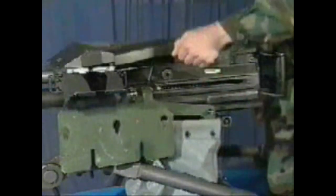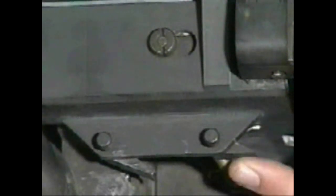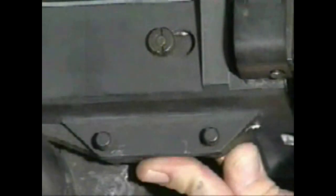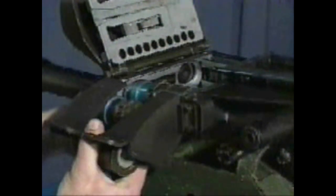To remove linked rounds from the feeder, open the cover and with one hand reach beneath the feeder. Press the primary and secondary positioning pawls simultaneously. At the same time, slide the link rounds out of the feeder and out of the feed throat. Return the link rounds to the ammunition can.